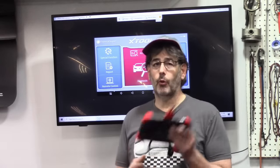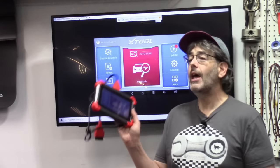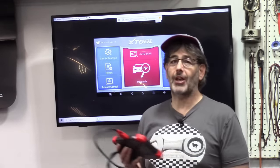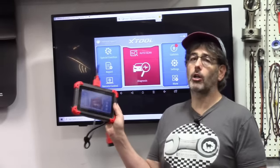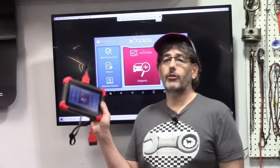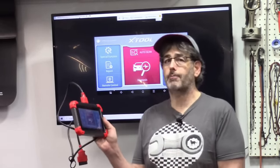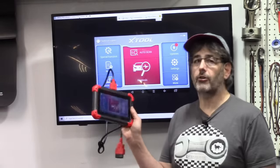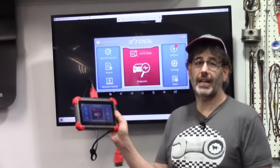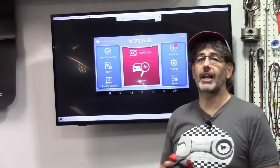There you have it — the X-Tool D7. If you're interested, there is a link in the description that takes you right to the Amazon page. Everything shown here works on all OBD2 vehicles and is available for under $400. At the time of filming there was a 20% off promotion, bringing the price to only $367. You now have professional-level capabilities for a do-it-yourselfer. Thanks for watching — see you next time.